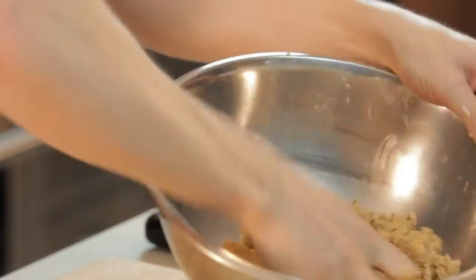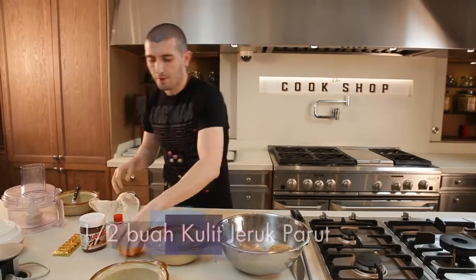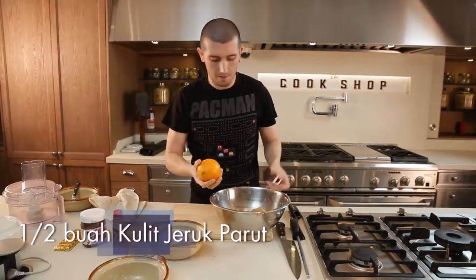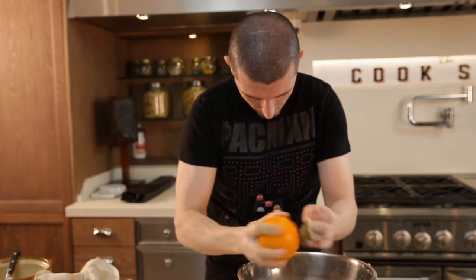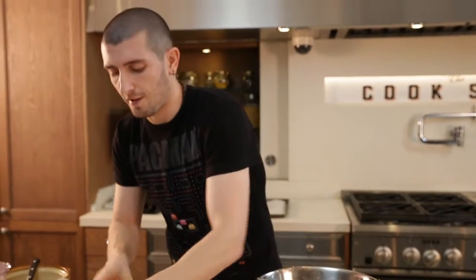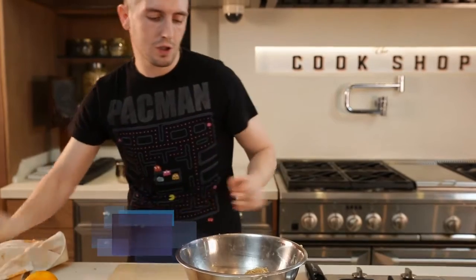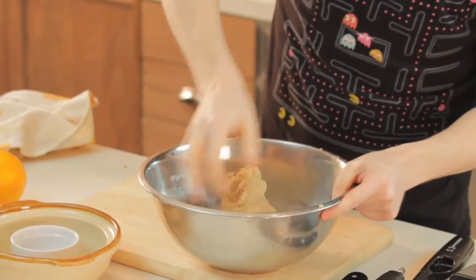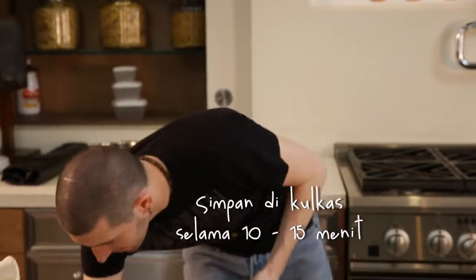Now that our dough is ready, we add two more ingredients just to give the flavor. Here we add our orange and we grate it directly on the dough — not too much, just a little bit. Half of orange zest is enough. Then we add a little bit of vanilla essence, and we finish the mix. Our dough is ready — it must be like this. And now we keep it in the fridge for 10 to 15 minutes.